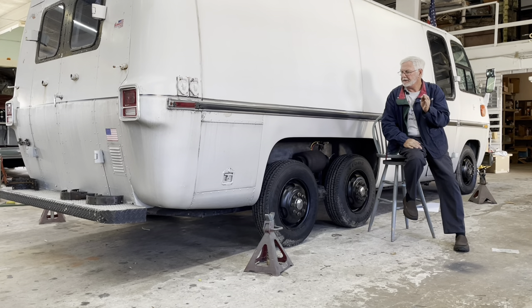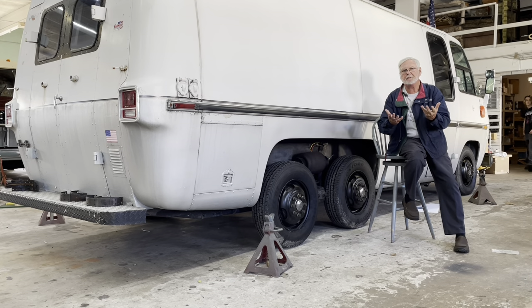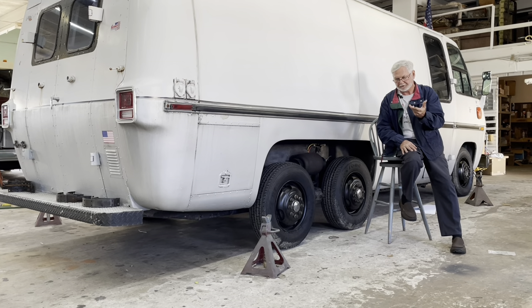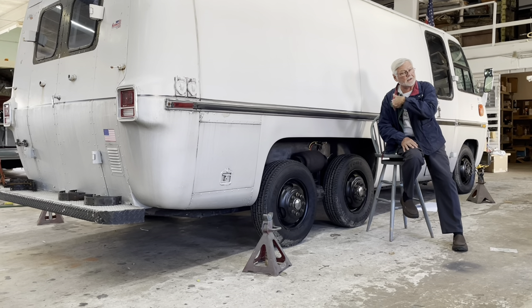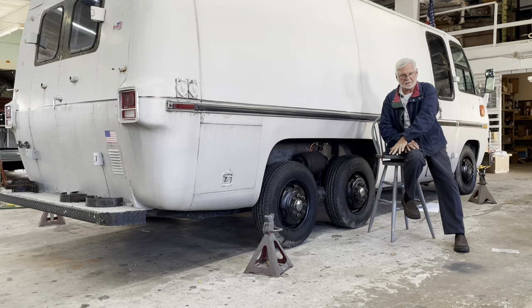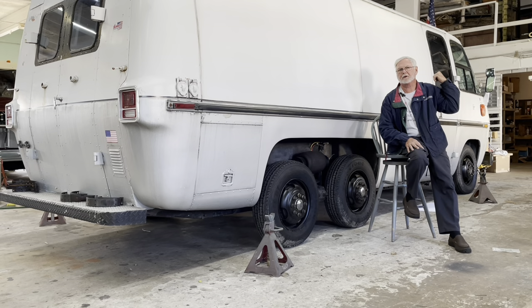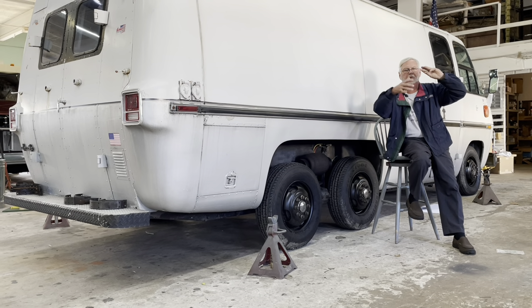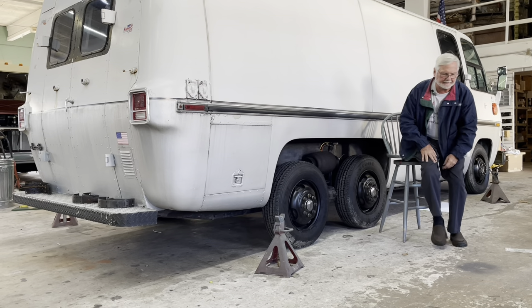When jacking up a GMC, you want to jack the back first. When going up, the back goes up first, then the front. When going back down, the front goes down first, then the back. You don't want to stress the front — if you have the thing on jack stands and jack it up from the front first, it's going to twist the body and pop the windshield. So rear wheels first.